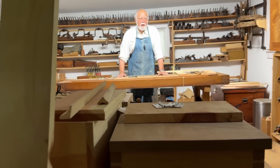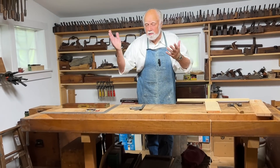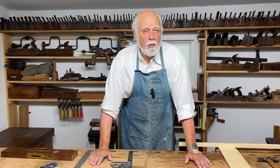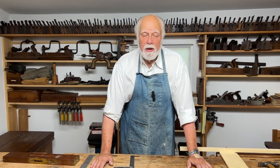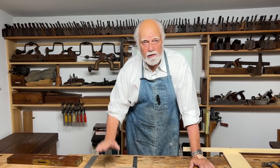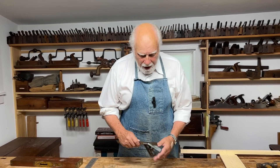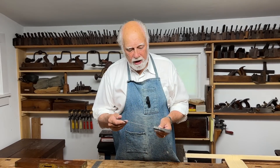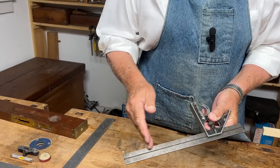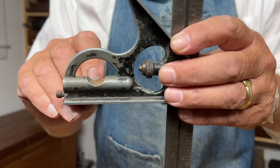A lot of woodworking, whether you're making furniture, building a house, or any other woodworking occupation, very often depends on making sure that what you're building or adjusting is straight and level, perfectly vertical, perfectly horizontal. Most woodworkers today probably have one of these — it's called an adjustable tri-square, and it's essentially to make sure that things are square, but many of them also have a little level in here.